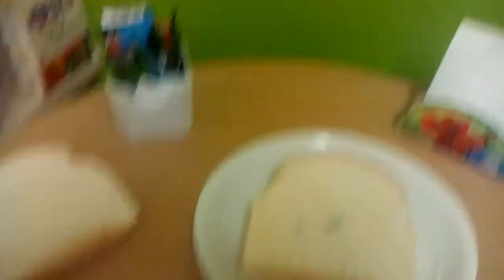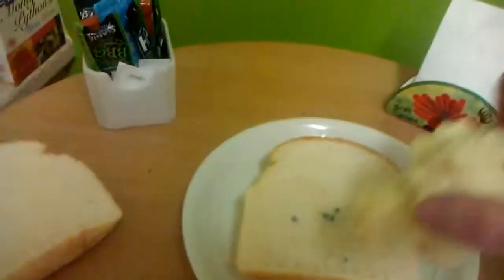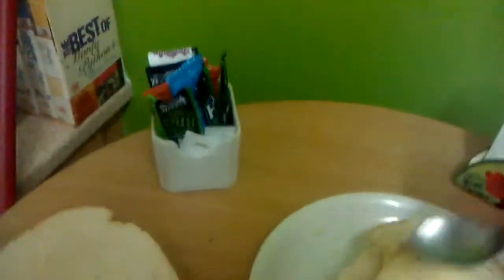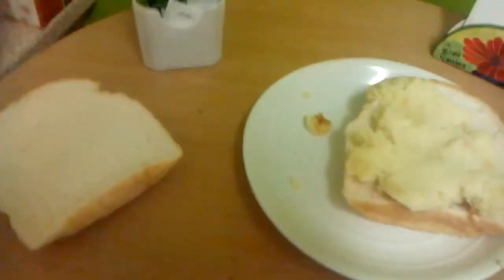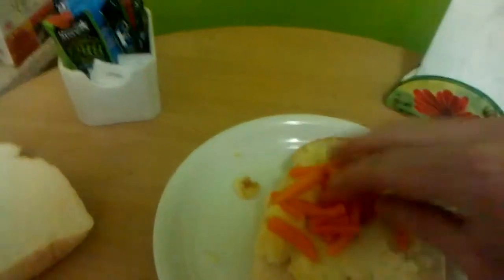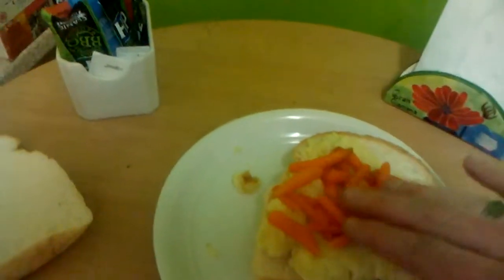Now I need to put on some mashed potato. There we are. Lovely mashed potato there. A few carrots. And there we are.